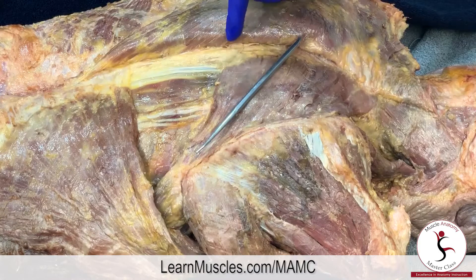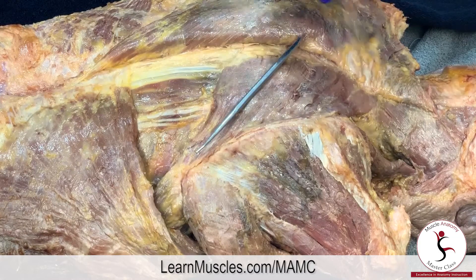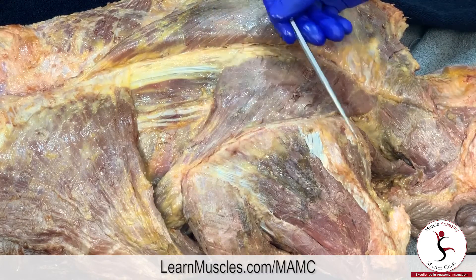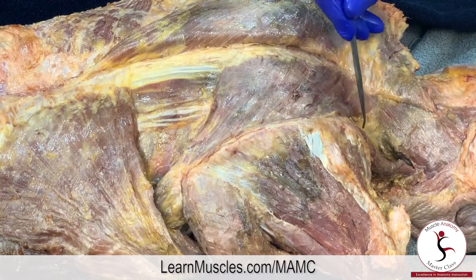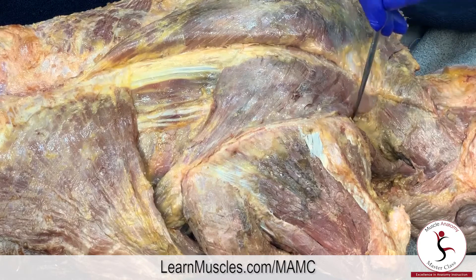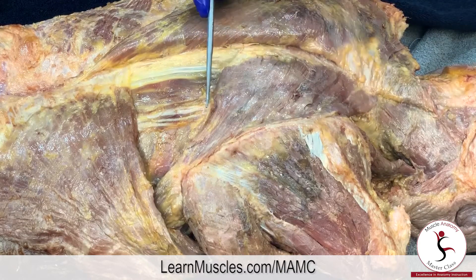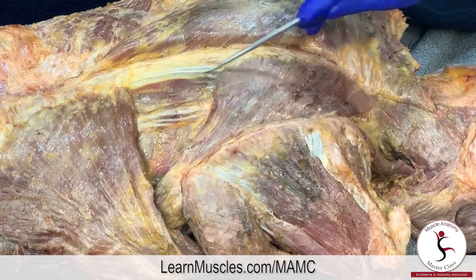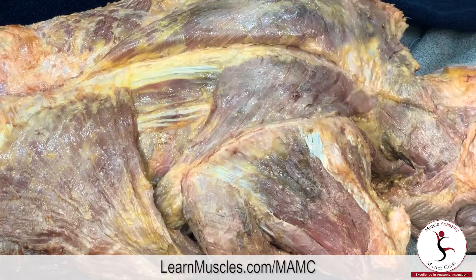If we were to count spinous processes, this rhomboid major is going below the typical T5, demonstrating an anomaly. There are very often anomalies in the human body, and this cadaver is a good example. For additional context: deep to the trapezius is the rhomboids; here is the infraspinatus, here is the supraspinatus, levator scapulae is here with a little triangle between the rhomboids and levator scapulae, and down here we can see the paraspinal erector spinae musculature running vertically.